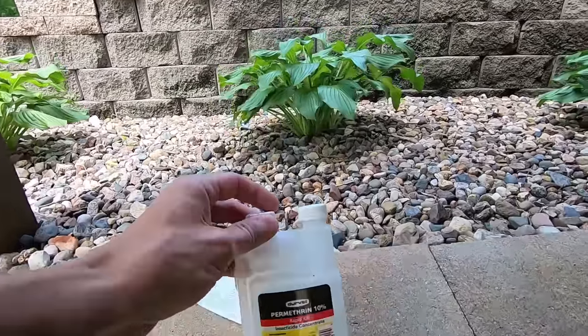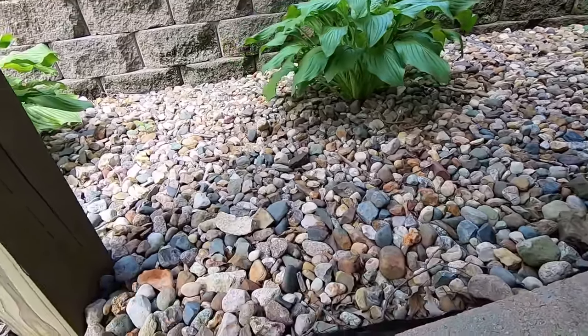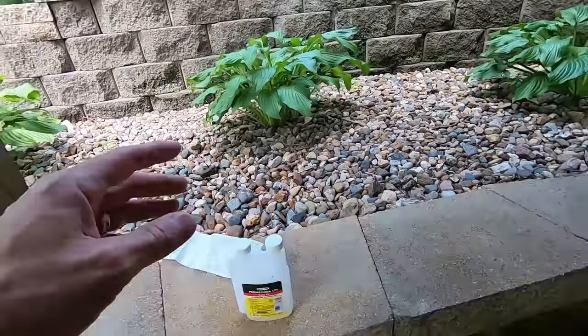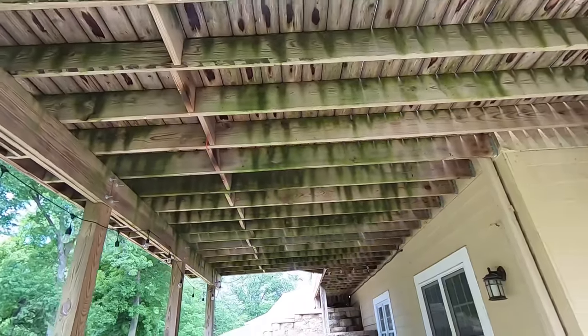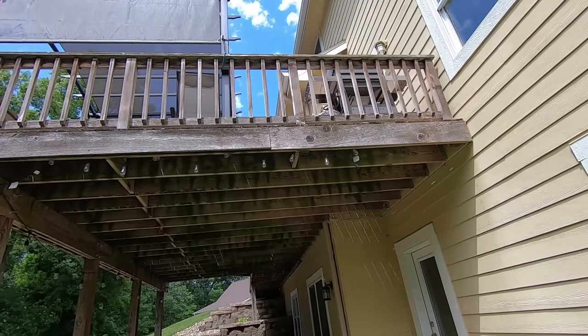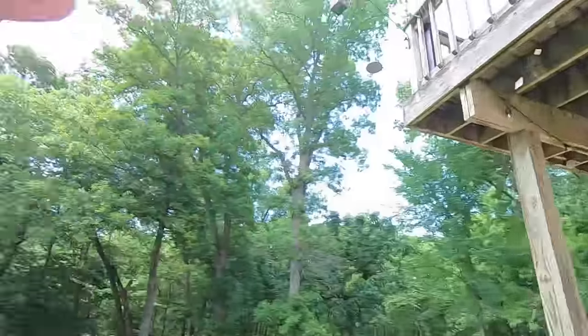This is an eight ounce bottle, and I used two gallons of water mixed at a rate of 3.2 ounces per gallon, so I used up the majority of this bottle to treat a relatively large deck. It's been about three weeks and it's working. Every once in a while I'll see a random carpenter bee fly by, looking for a place to drill a hole, but I don't see anything working down here and they don't mob us and make sitting on the deck miserable.